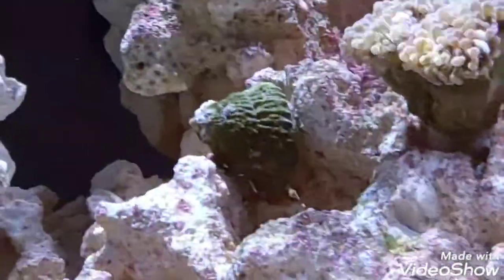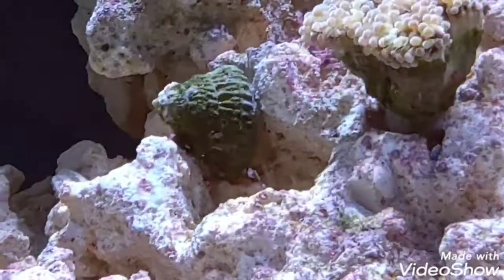As you can see right there, that green thing on the rocks, that is a snail. And we have some more on the tank walls and more on the rocks.